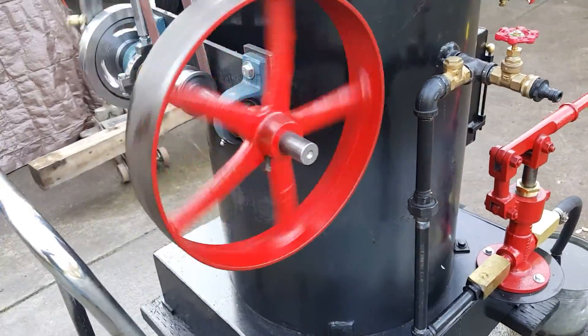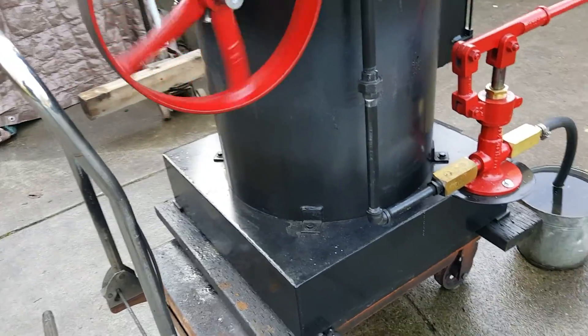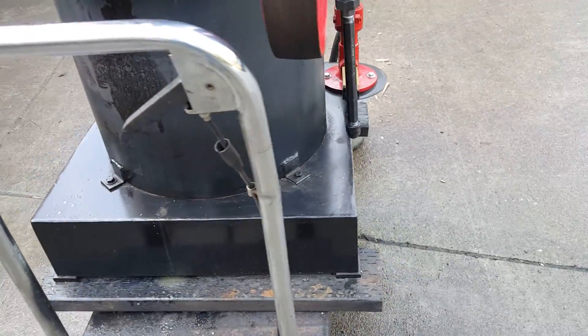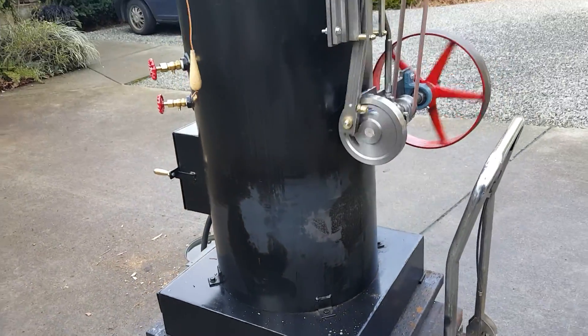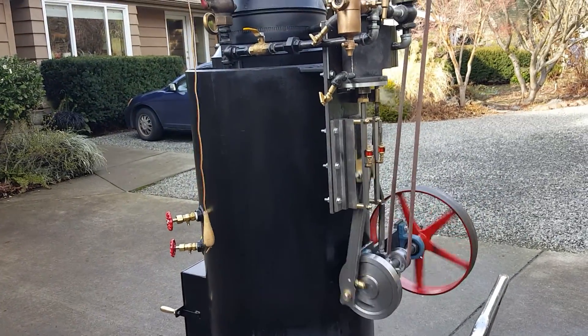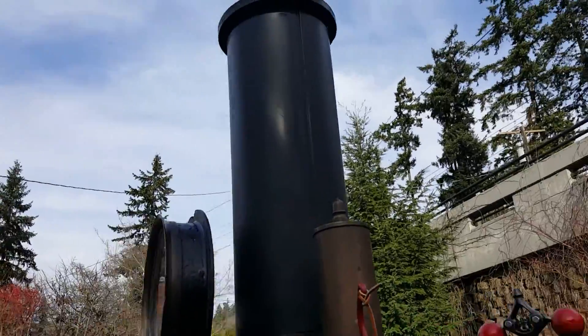The flywheel is 12-inch diameter. The base is 24 inches square. The boiler is 20-inch diameter, 42 inches tall — it's taller than any boiler I've built. Total height to the top of the stack is about 80 inches.